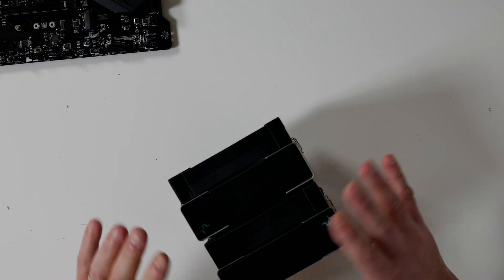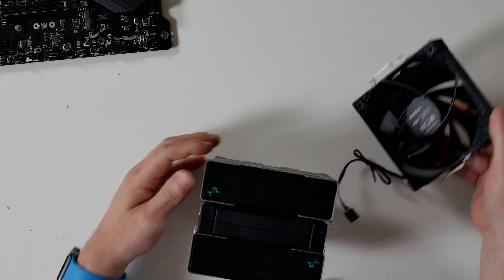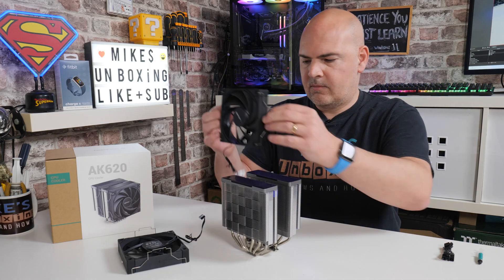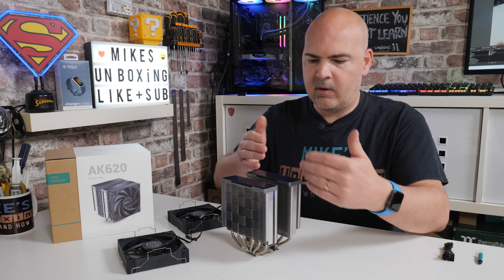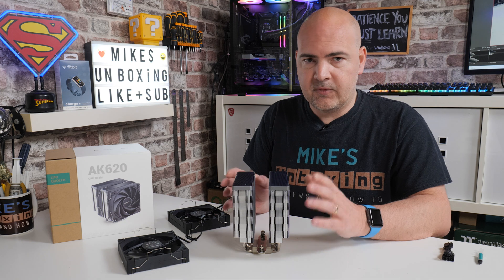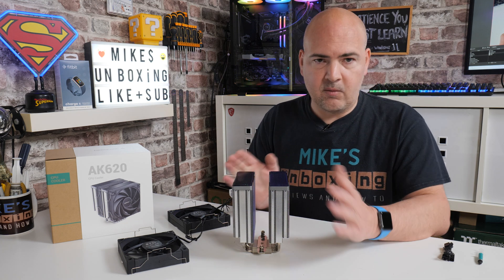The next part is to remove the fans from the cooler itself. With either fingers or thumbnails on the side, just lever the brackets off and put the fans to one side. Both fans are identical, so placement doesn't matter. Because this is a symmetrical cooler, you can put a fan on the front and middle, or the middle and rear, depending on clearance issues and which works best for you.